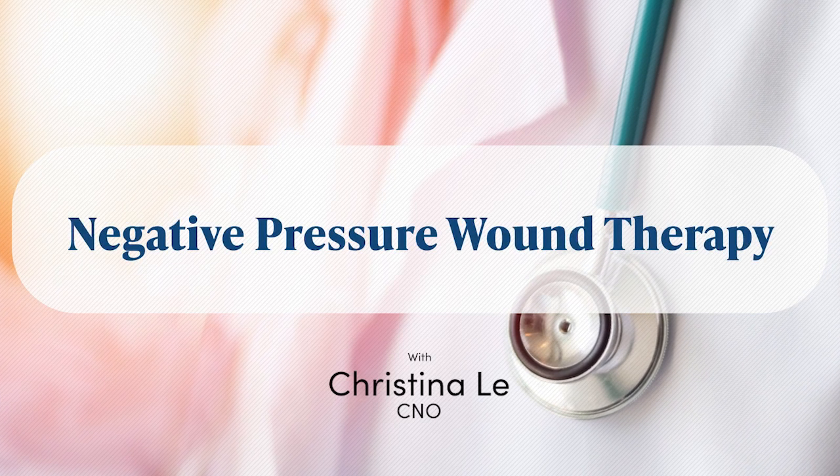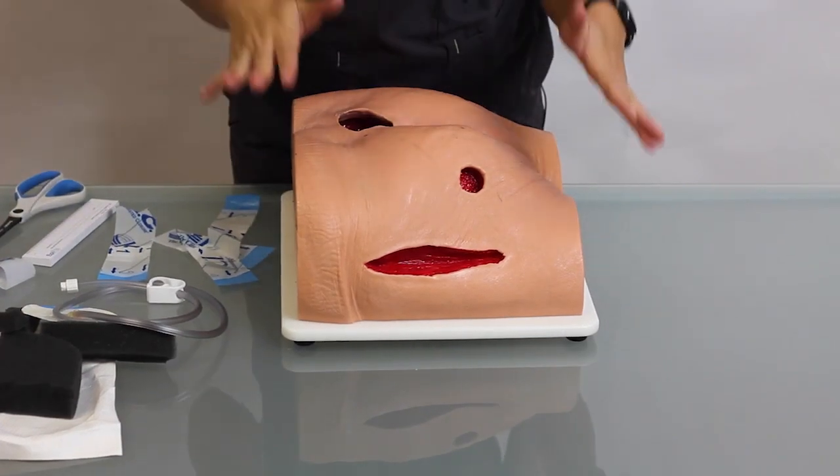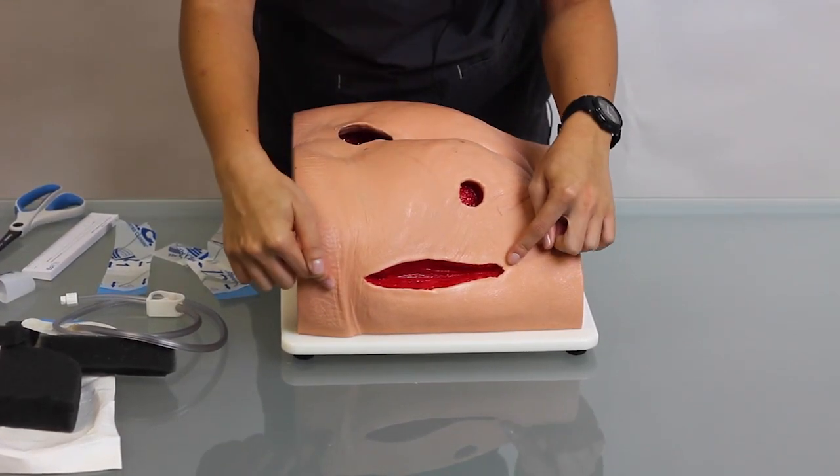We're going to be doing a wound vac demonstration and how to apply a negative pressure wound therapy. We're going to be doing it on a prosthetic butt today on this laceration.